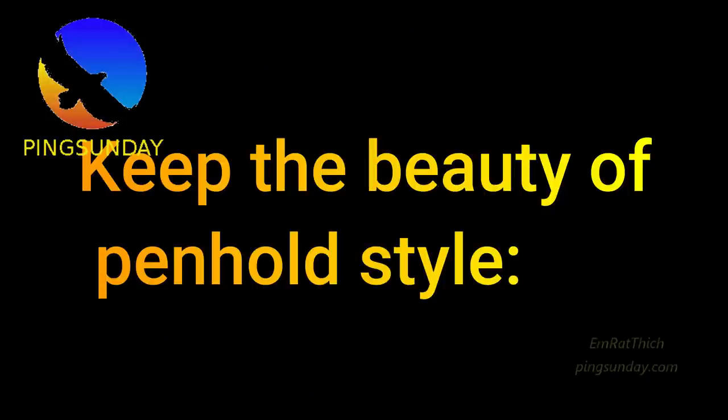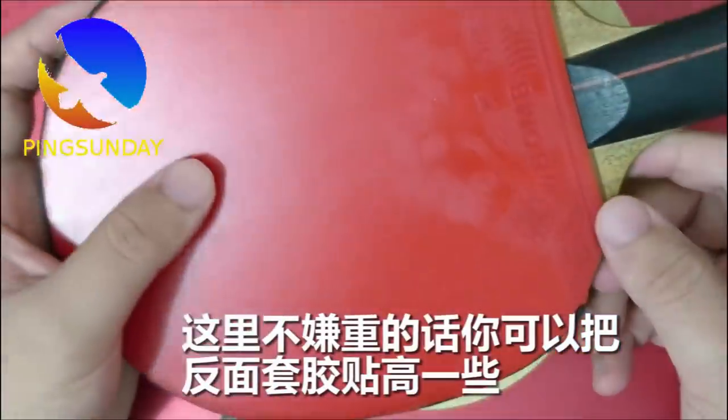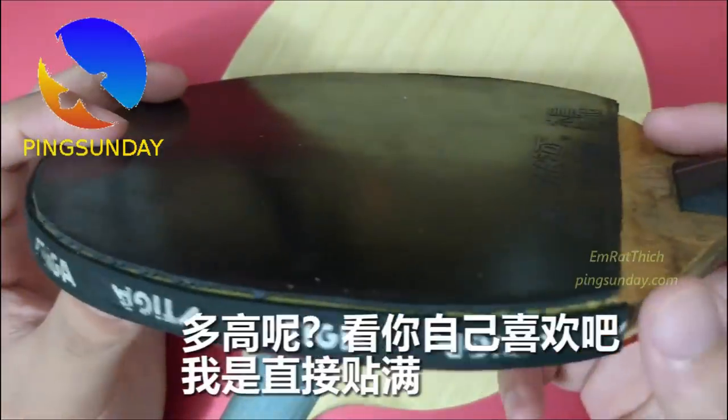Keep the beauty of Penhold grip and Penhold style. I encourage coaches to not just give the Shakehand paddle to every kid, but to choose some of the kids that are quick to adapt and have them try Penhold.